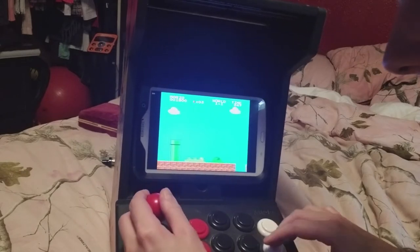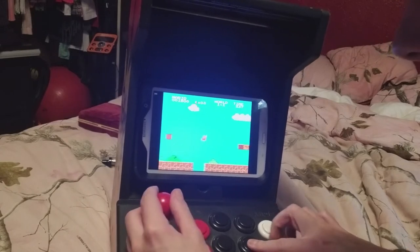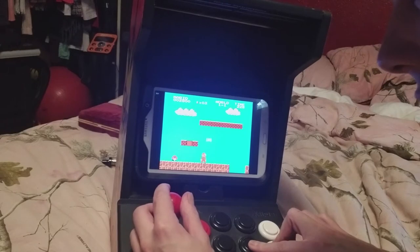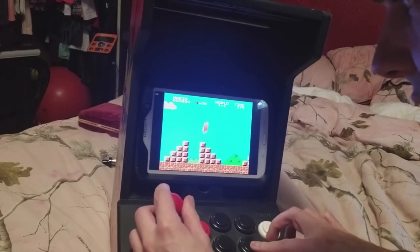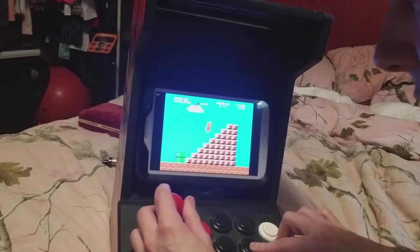There's a little bit of lag here and there, and the joystick feels a little bit looser than what I remember a genuine arcade stick to feel like, but it's a very nice nostalgic feel for those of us who grew up with arcades being a thing.